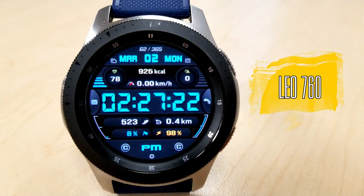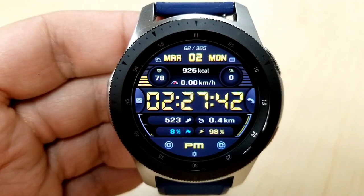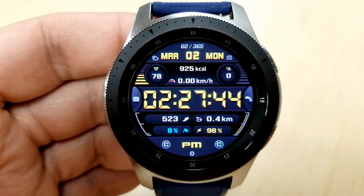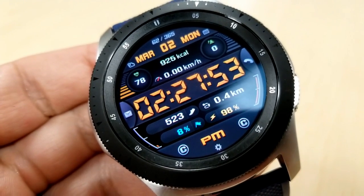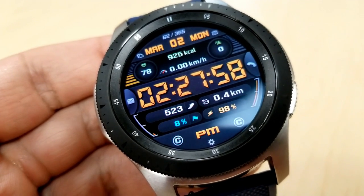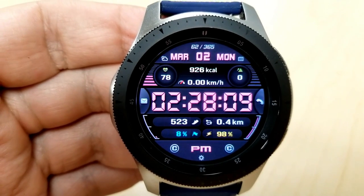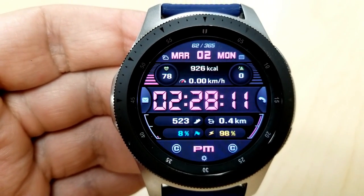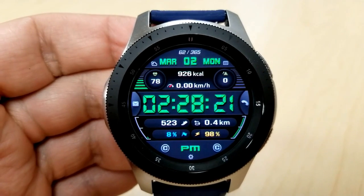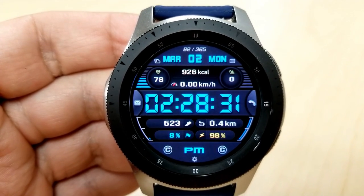Here's another all-digital face, but this one has even more of a sporty look than the previous one and you get a ton more display features. In the bottom half you have access to your step count, distance moved, power remaining, and daily step goal stats. Above the digital time you have four more measurements: heart rate, a speedometer, calories burnt, and floors climbed. There's also one area on this face for you to personalize.